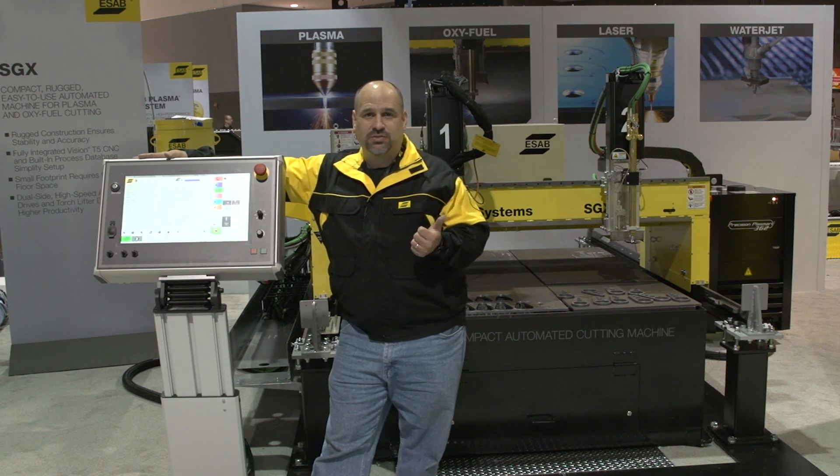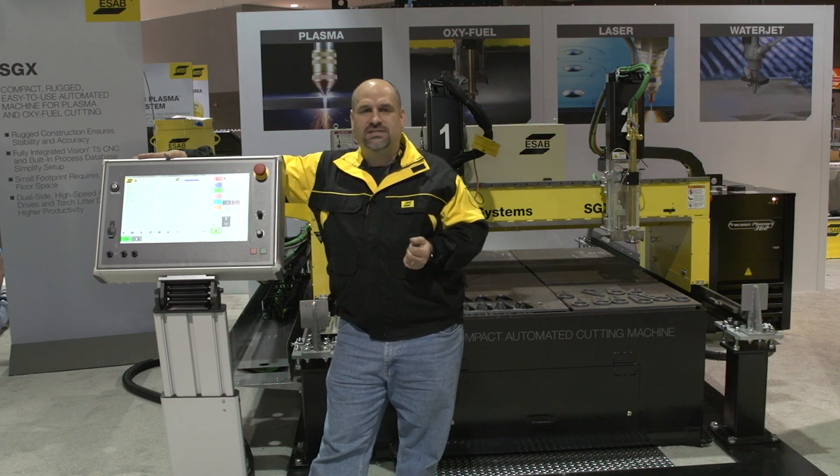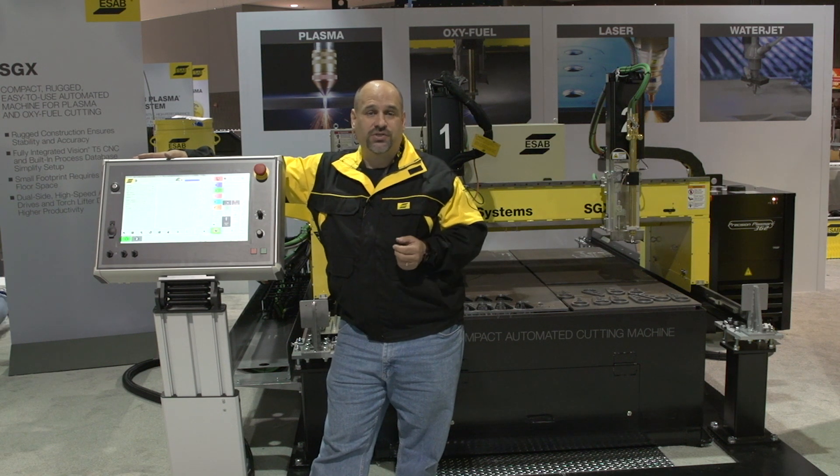It can carry a single plasma torch and up to two oxy fuel torches. Great for your small fabrication shops, small manufacturing firms, even steel service centers looking for a machine to cut up scrap.